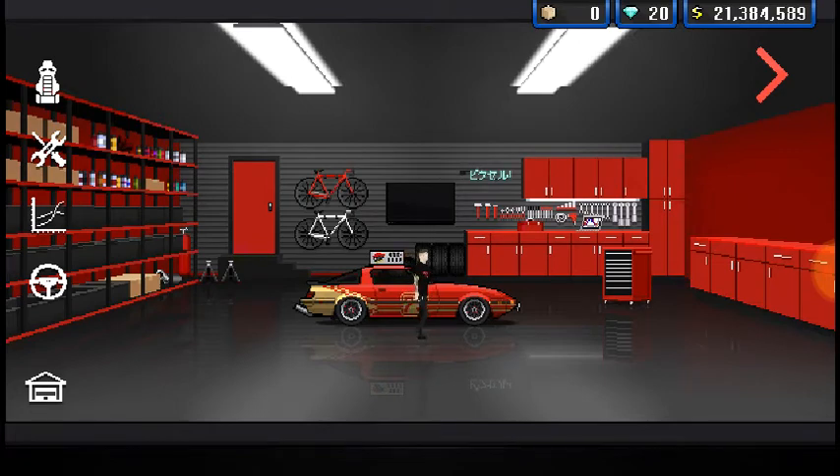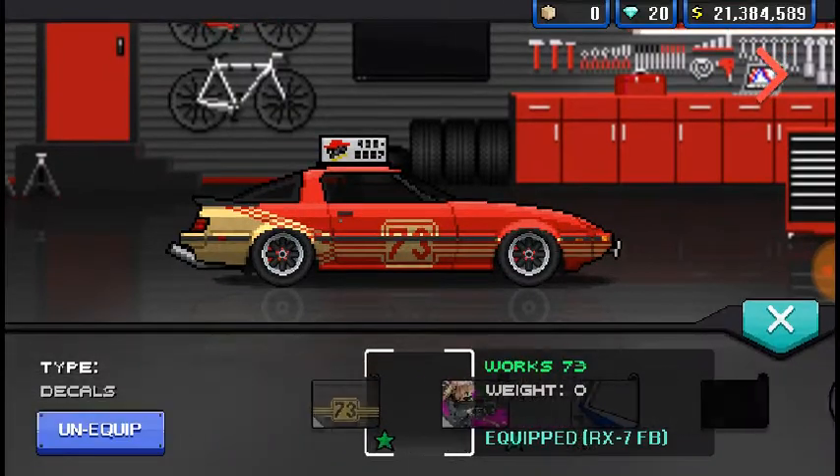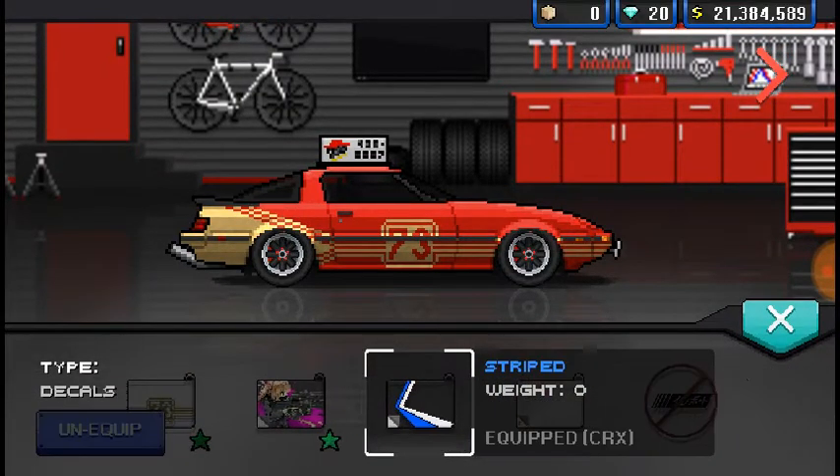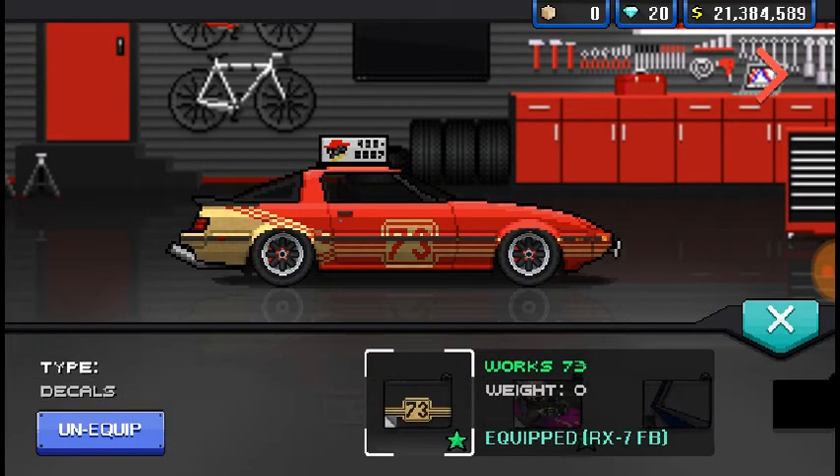So anyways, I don't remember what's done to this car, so give me a second while I just go over it real quick. Actually, I'm going to keep it in this video, just for the simple fact that I want to show y'all what's done to this car, because I haven't touched it in so long that even I don't remember.